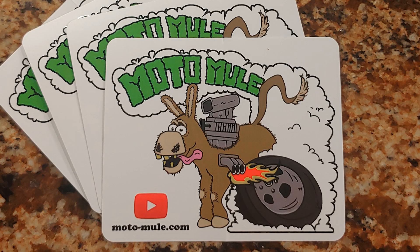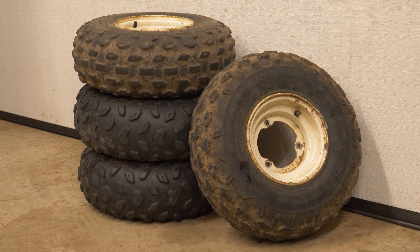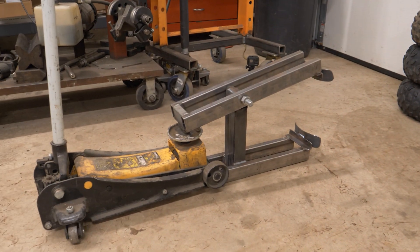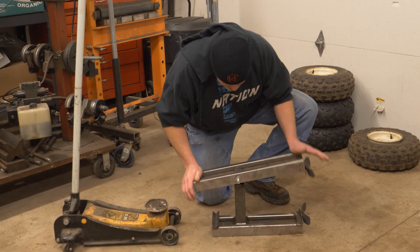Hey guys, Mike here from Motomule. Are you like me and find yourself working on a project late at night and you get stuck because you need to dismount some tires? You try the old run over the tire with your truck trick and you beat the tire with a huge dead blow hammer but still no luck? Well, here's a simple tool you can build to get you out of a tough spot and it actually works really well.